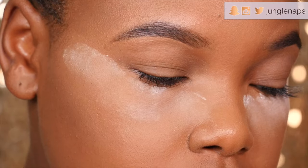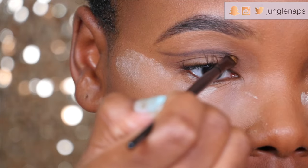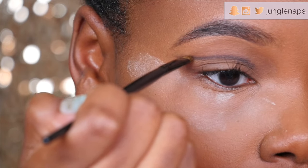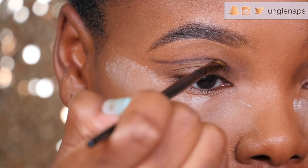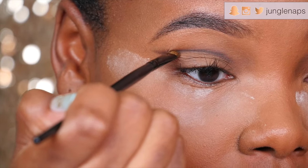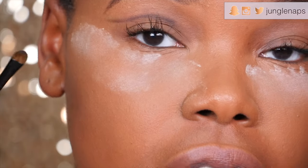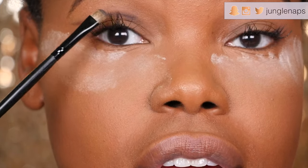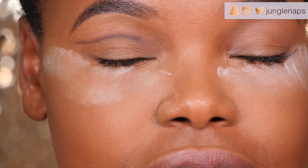First, I'm going in with a black eyeshadow using my smaller precise blending tool — you can see it right here — to really help me get those defined lines. It's really important to angle your brush in a downward motion and look forward. If you have hooded eyes like me, you want to draw the line above your crease, because if you draw it right in the crease it's totally going to disappear.